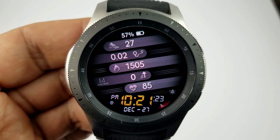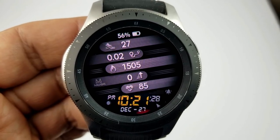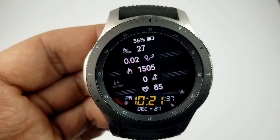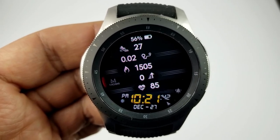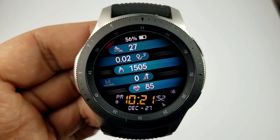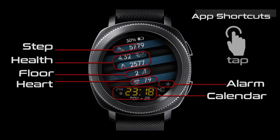The digital time is shown at the bottom and can be set in a 12 or 24-hour format. There are six preset app shortcuts as well as two customizable shortcuts, which allow you to select any app you want for one of those two assigned locations. Like the previous model, this one also comes with an easy-to-read AOD mode.